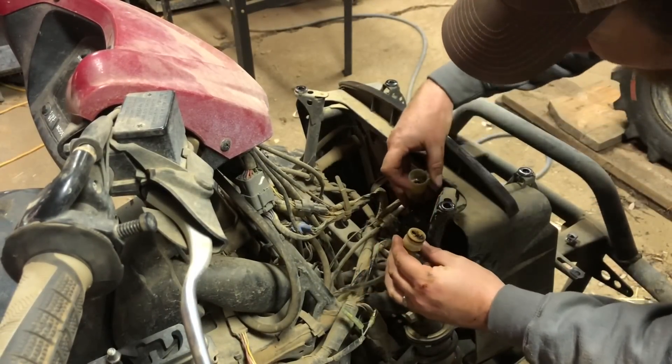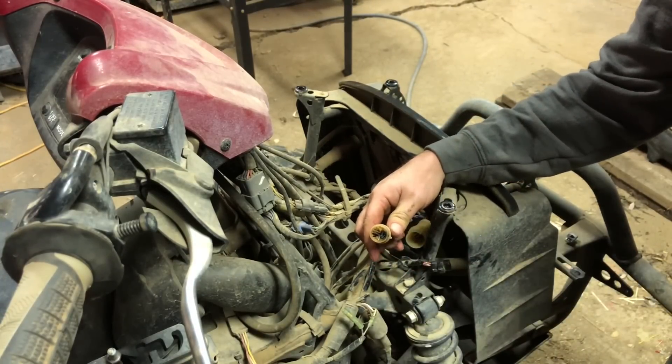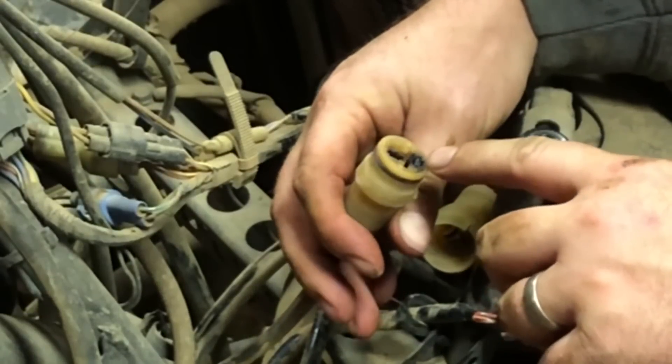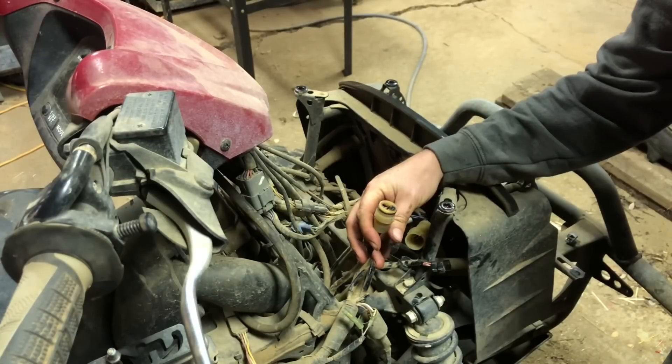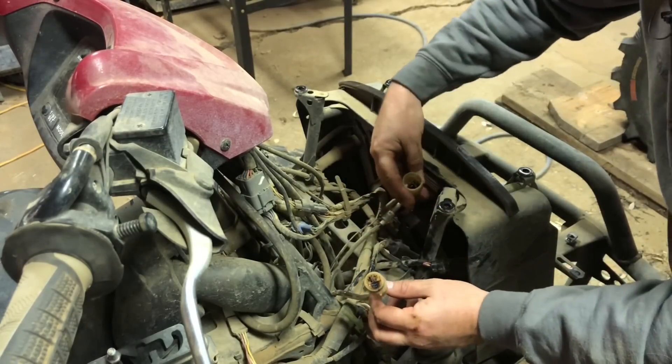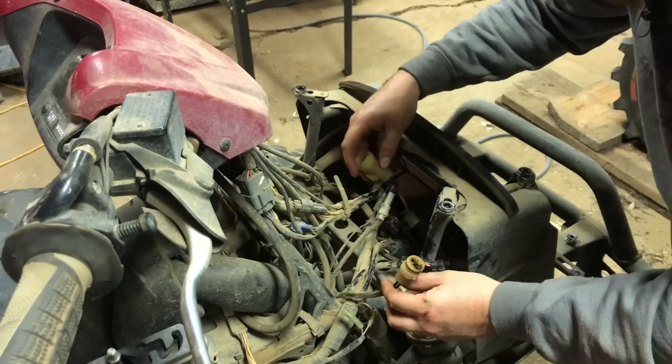Wow — that I wasn't expecting. I don't know if you can see the end of this plug, but it is fried. Hopefully that didn't cause damage further up the electrical system. That's kind of worrisome.